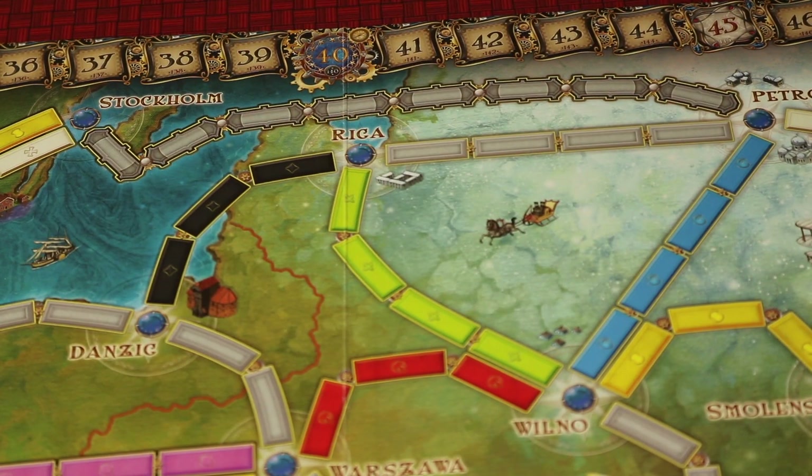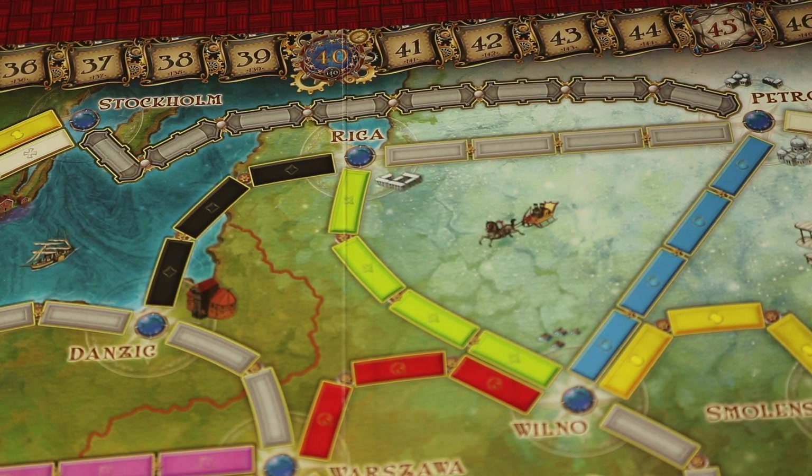In the original Ticket to Ride, the longest route was six for 15 points. Here there's a route of eight for 21 points.